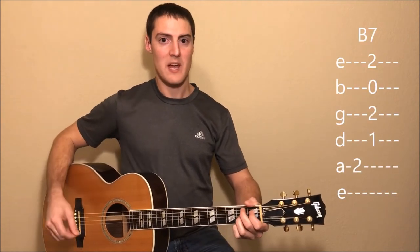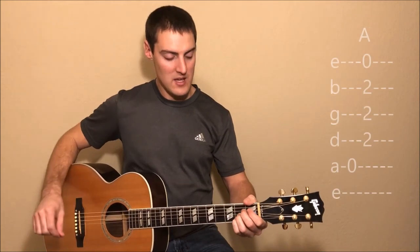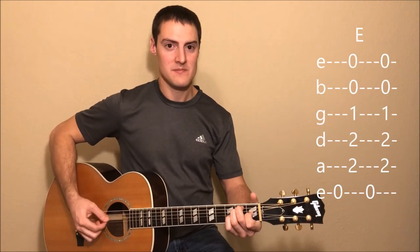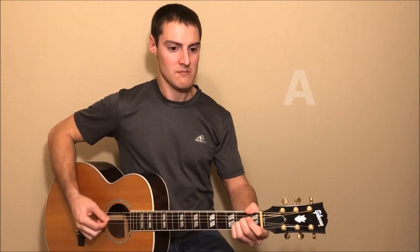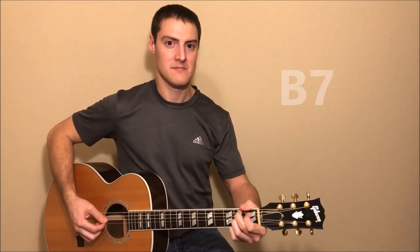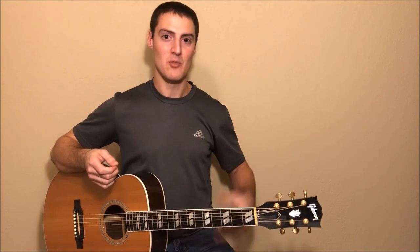Then we're going to go to B7 and do a similar pattern — we'll pick the A string, then strum from the D string down. This one we only do for two beats, just one pattern, and we'll go to A and do the same picking pattern. And then we'll go back to E for one full measure. Let me go ahead and play that entire intro for you so you can hear what it sounds like, starting with the E chord. You might pause the video here and practice that strumming pattern for a while until you feel like you have the hang of it, and then move on to the next section.